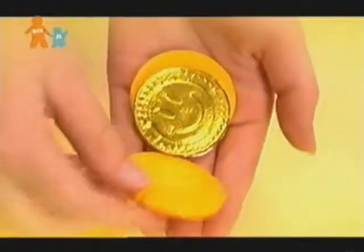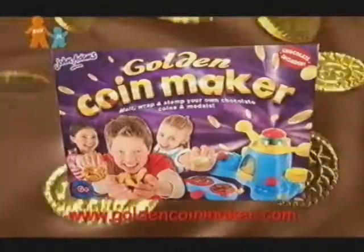Now pick your designs and put them in the press. A quick twist of the top and wow! Out comes your own golden coin. The Golden Coin Maker.